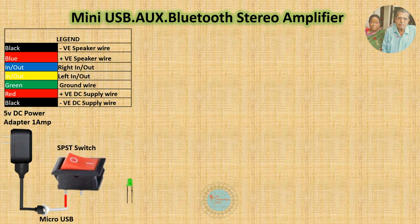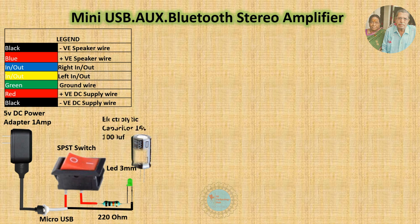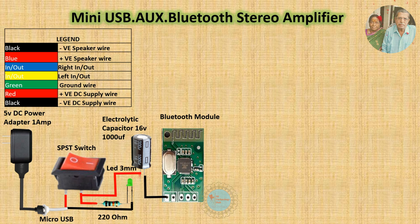I have used Auxiliary Input as a switch. When the 3.5mm jack is connected, Bluetooth will be paused and the device will play from Auxiliary Input. When Auxiliary Input is unplugged, Bluetooth will resume.